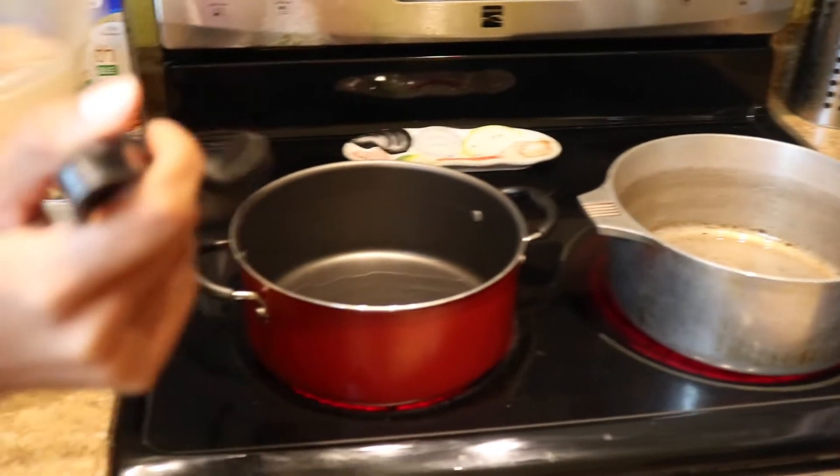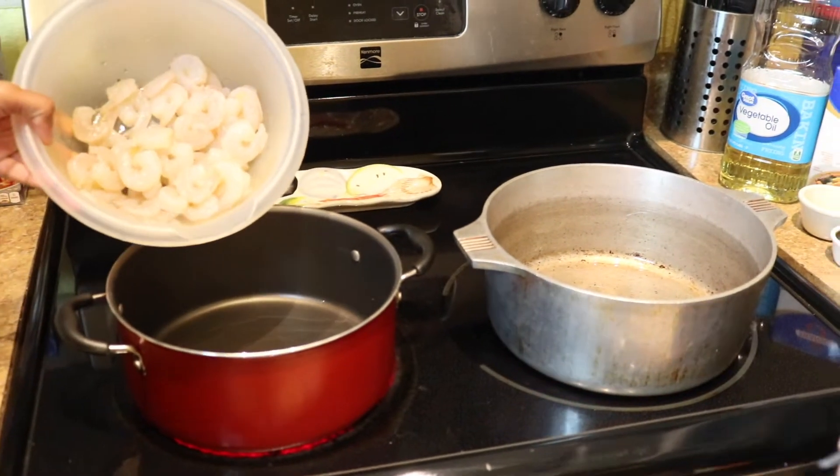The oil is hot so we're going to go ahead and add our meats. I'm going to add shrimp and my mom is going to add beef.